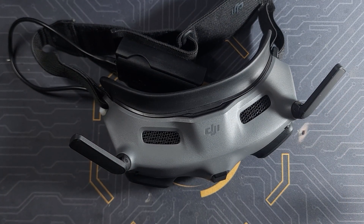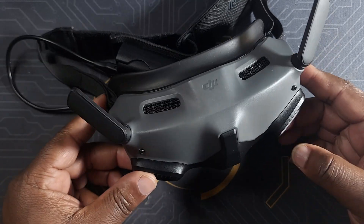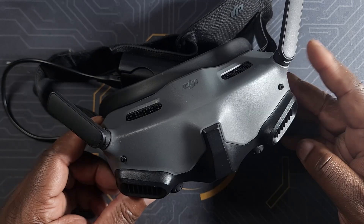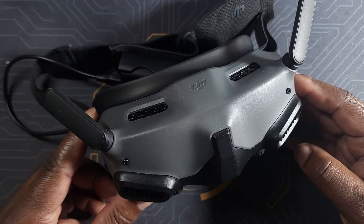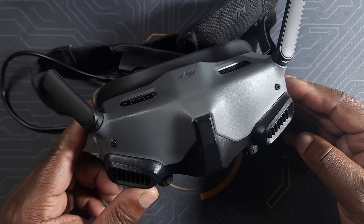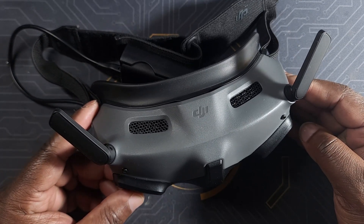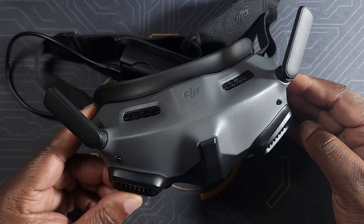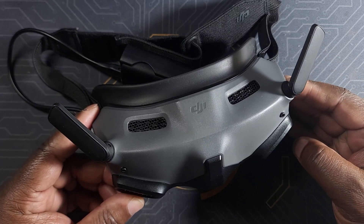What's up guys, thank you for watching this video. Today I'm gonna be doing the FCC hack on my Goggles 2. Some of you may be wondering why I'm doing the FCC hack on my Goggles 2, because I already live in an FCC region, but for some reason I don't think my goggles are actually in FCC mode — they seem to be in CE mode.